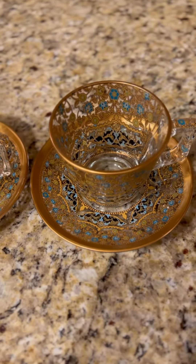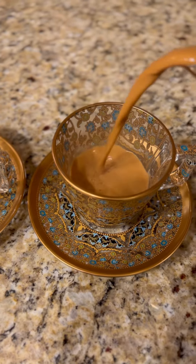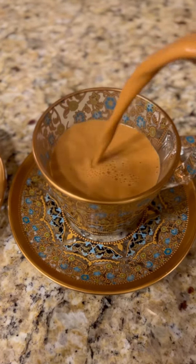And now we are ready to serve. That is how you make some delicious authentic Adani tea, or shay al-Adani. I will post the ingredients and the recipe in the description of this video — we hope you enjoy it. Take care, y'all. Assalamu alaikum.